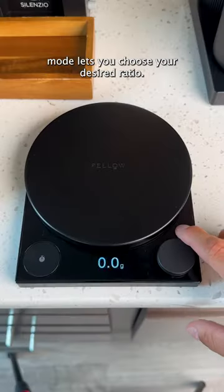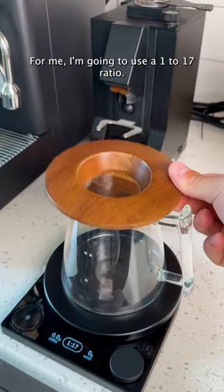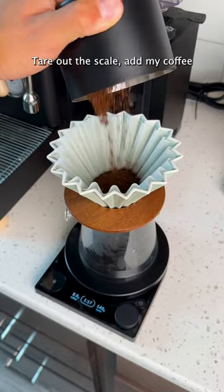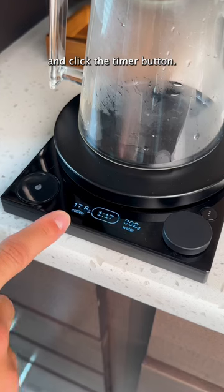The brew assist mode lets you choose your desired ratio. I'm going to use a 1 to 17 ratio. From here, I'll set up my pour-over just like normal, tare the scale, add my coffee, and click the timer button.